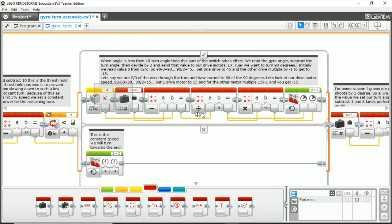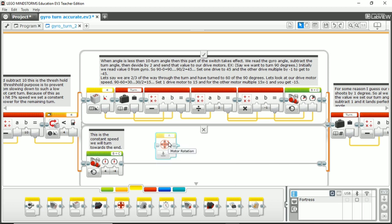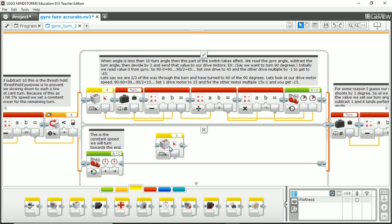Now let's talk about the PID loop blocks — how your motor speed reduces as you approach the threshold. The first block is a measure gyro block, located in the yellow section: go to gyro, measure, angle, and make sure it's on the right port — port four in our case. Next is a read variable block again, reading 90, which you plug into a math equation involving subtraction, then division, then multiplication. It's a lot of math but it's really simple when explained.